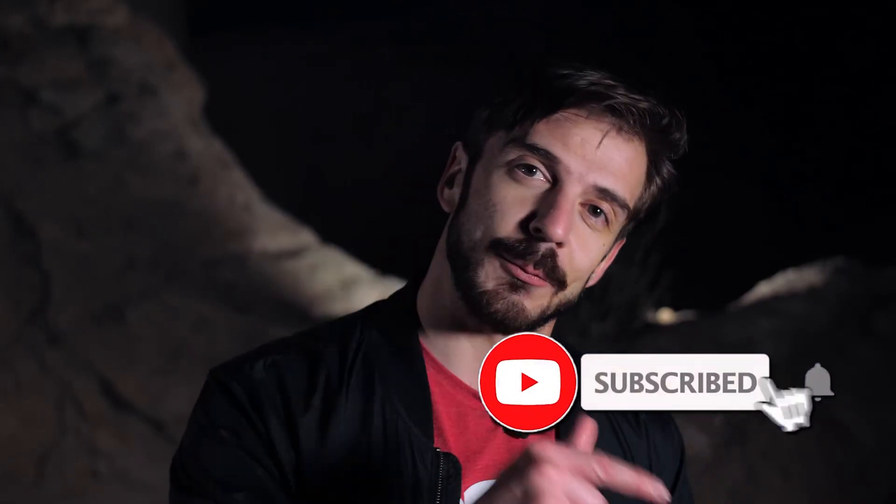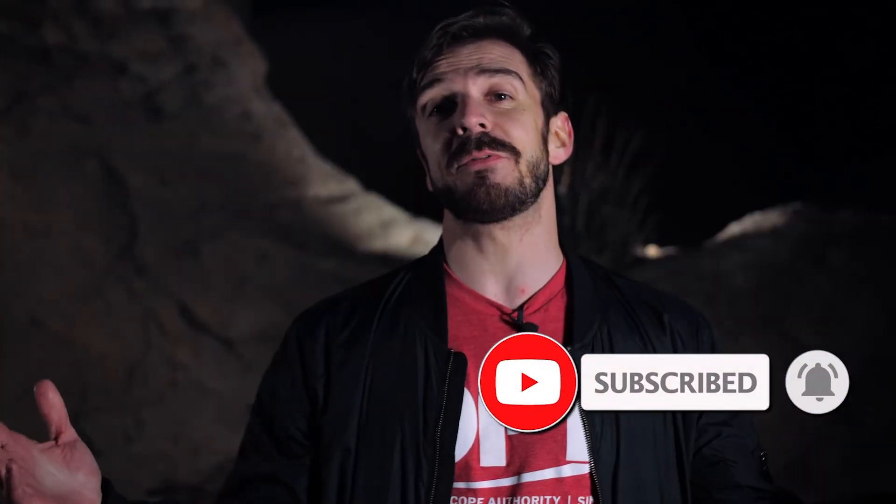If you liked this video, please give us a thumbs up and leave your thoughts in the comments below. Remember to subscribe if you haven't already and ring the bell for notifications. My name is Rafal here with OPT — we'll see you in the next video. Clear skies!